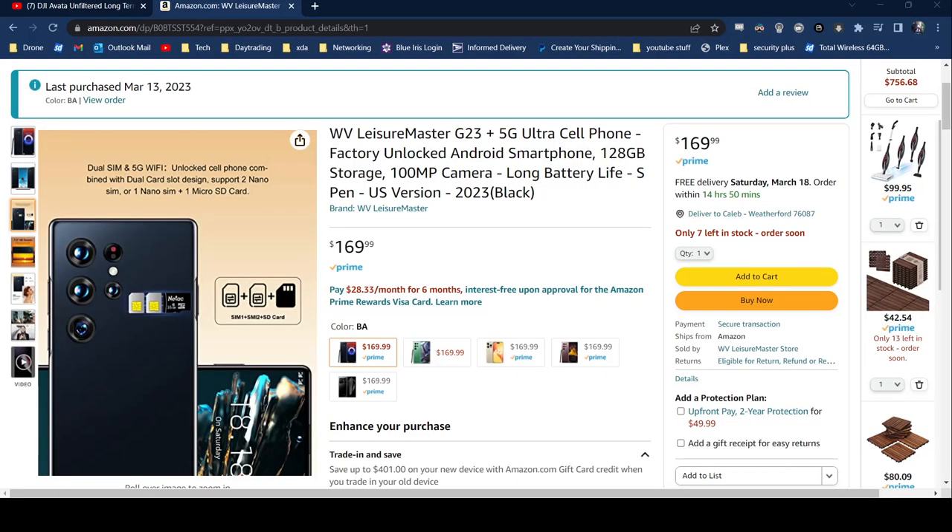This is the WV Leisure Master G23 Plus 5G Ultra Cell Phone — an after-market unlocked cell phone with 120GB storage and lots of specs. It's basically a Galaxy S23 knockoff, but I decided to buy it and see how bad it could be, because it has some pretty wild claims.